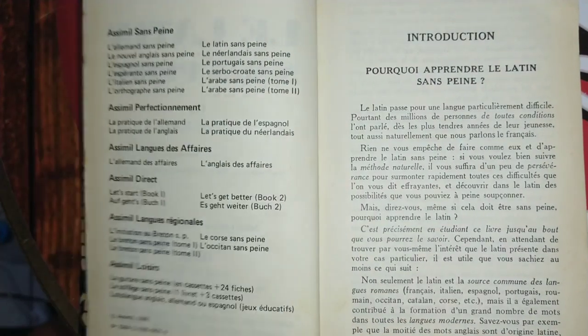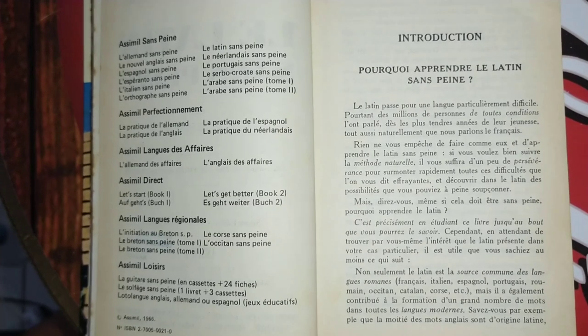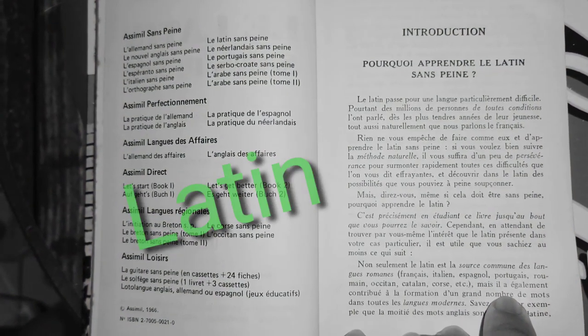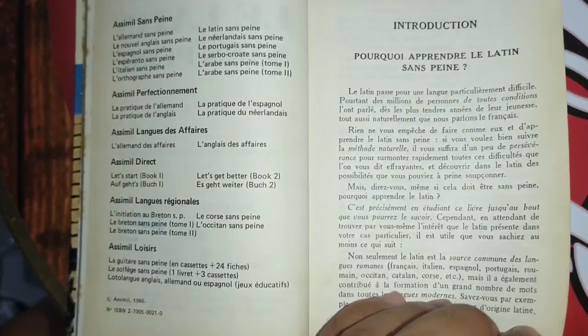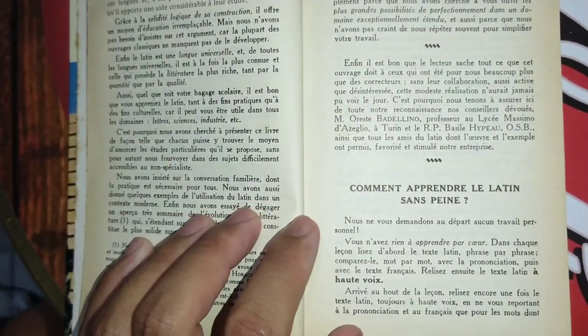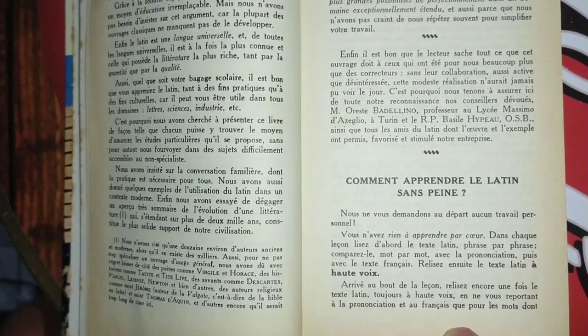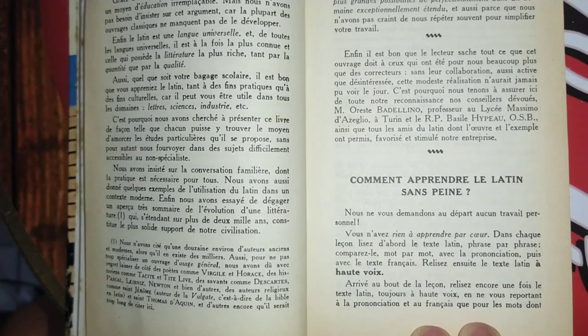Right after we have the introduction, and they give us some reasons why we should learn Latin — "Pourquoi apprendre le latin sans peine." And also they're going to give us some guidelines on how to use this book — "Comment apprendre le latin sans peine."